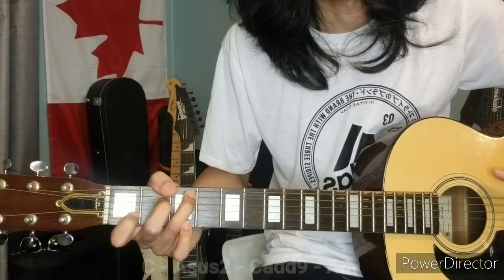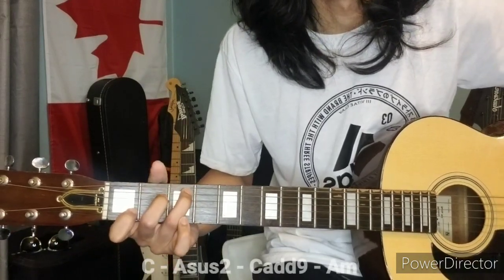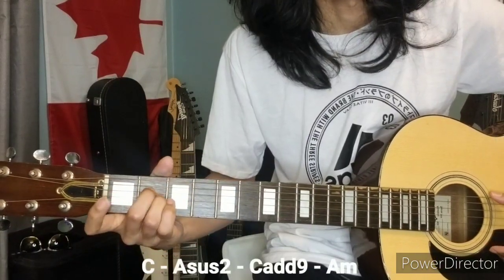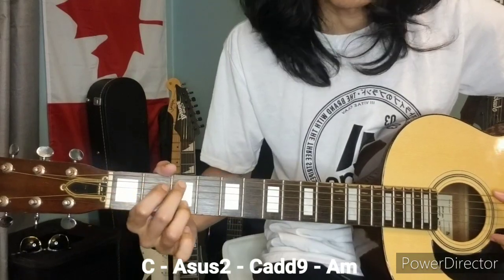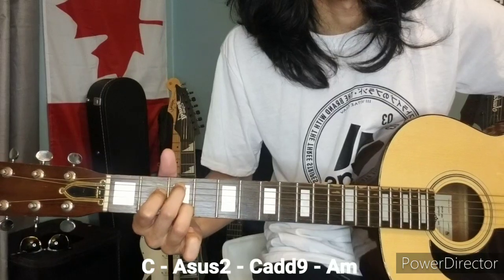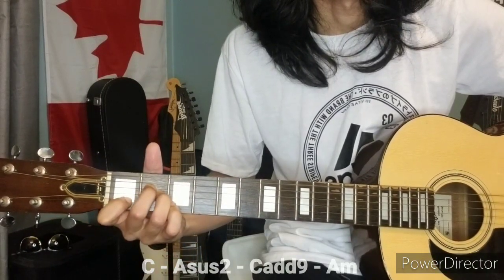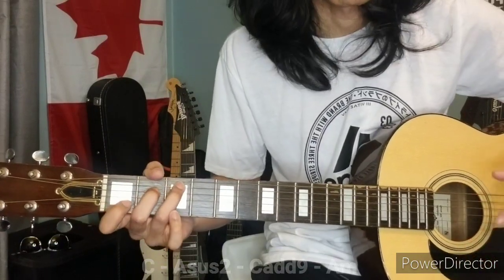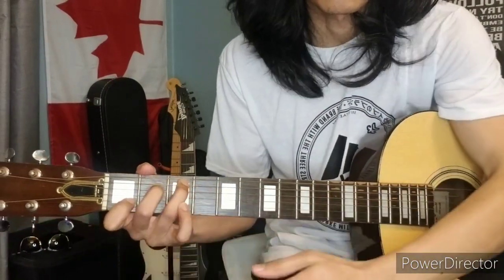To make it easier, just remember four chords: the C, Asus, C add 9, and A minor / D minor. And it's just a matter of movement of your index finger and your pinky.